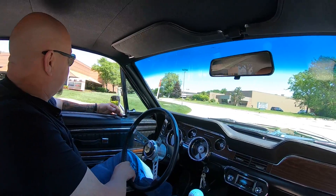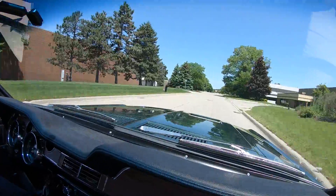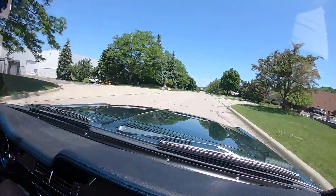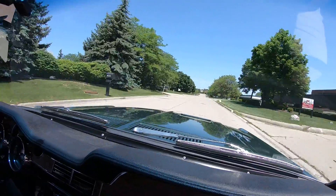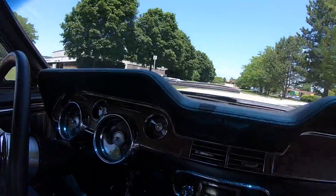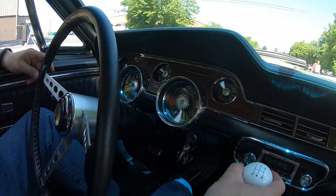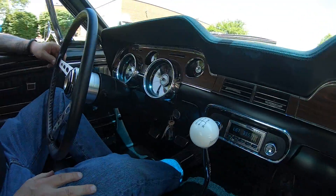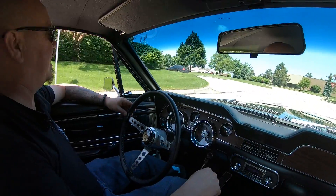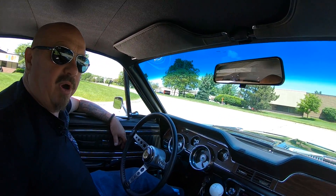As you can see she's driving nice — you don't even have to touch the wheel unless you want to go around the corner. I love the exhaust, reminds me of my car in high school. You can see down here on the dash the speedo's working, it's got an aftermarket radio in it. I love the cue ball here on the shifter, looking sweet — it's a five speed.